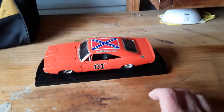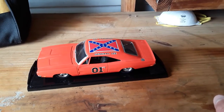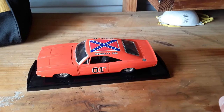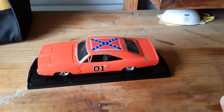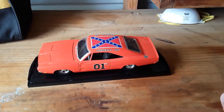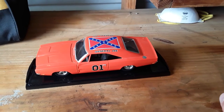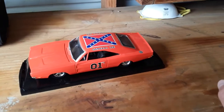This is a 1969 Charger — the General Lee. Just some quick history on the Dukes of Hazzard: over 300 Chargers were destroyed making the series altogether. They used a lot of AMC Ambassadors to kind of trick people a little bit. They even went as far as to put notes on people's 69 Chargers asking to buy them, because they ended up running short on cars to use.